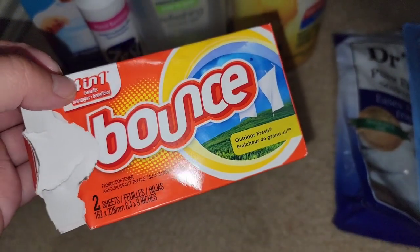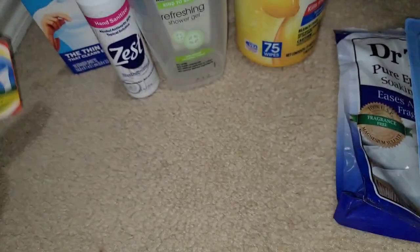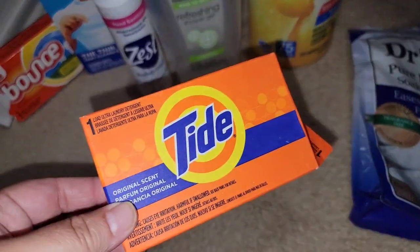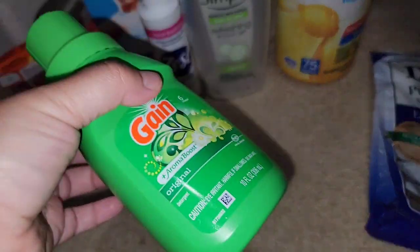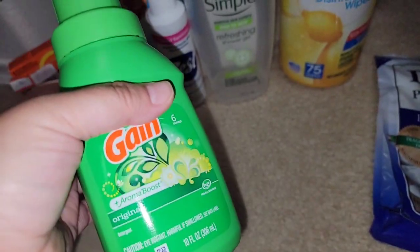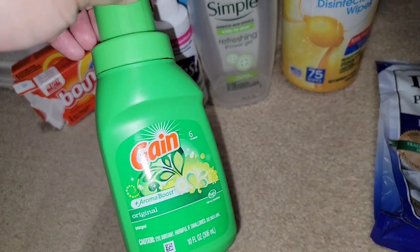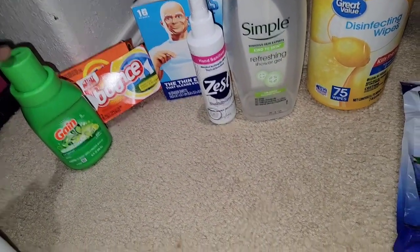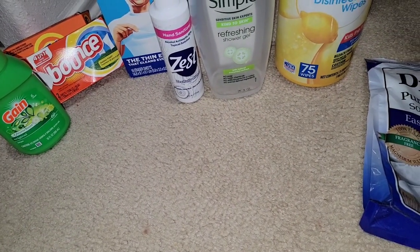From vacation, this was at the resort we were staying at — just Bounce dryer sheets, and they also gave us Tide. I also brought Gain. I think I may keep this to refill for vacations because it's the perfect size. I got it at Walmart for a dollar — Dollar Tree was a dollar twenty-five.